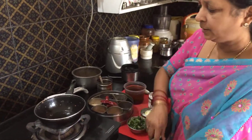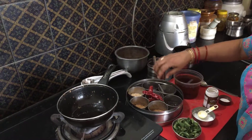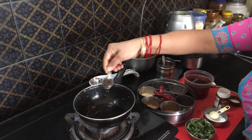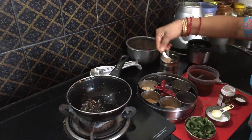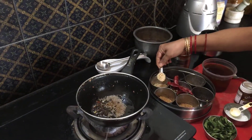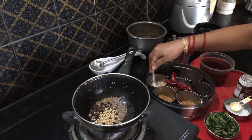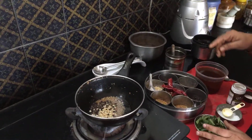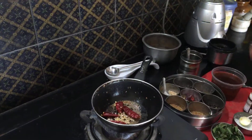First, heat a tablespoon of oil in the pan. When the oil is hot, add one teaspoon of pepper, one teaspoon of jeera or cumin seeds, one teaspoon of urad dal or black gram dal, and two dry red chillies.